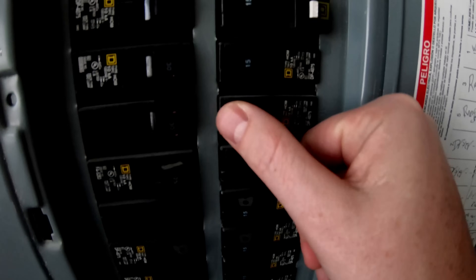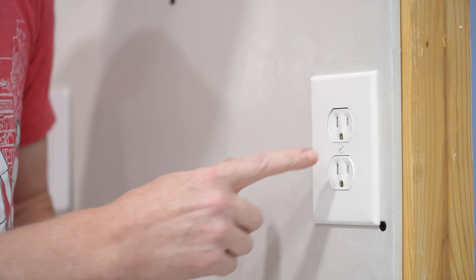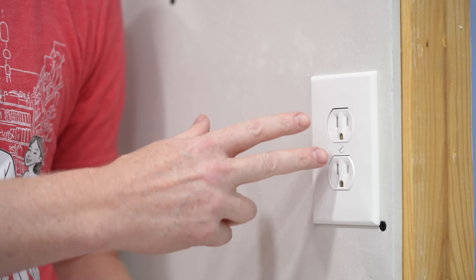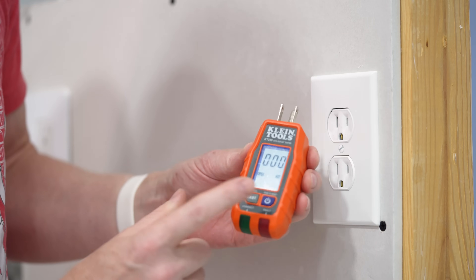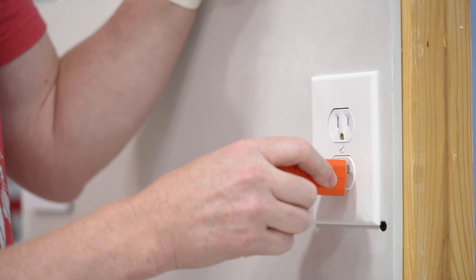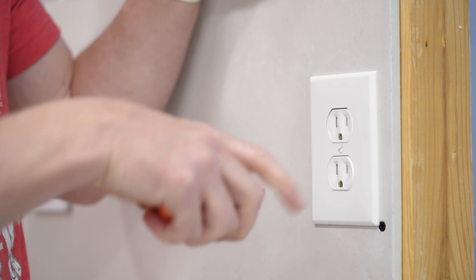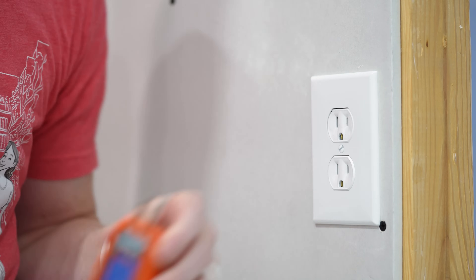First things first, let's be safe. Make sure to flip the power off at the circuit breaker so there's no power going to the unit. Once the power is off, make sure to test both plugs on the outlet because sometimes you get plugs that have a switch connected to only one of them. I'm using my outlet tester here that has the voltage reading on it, which I find really helpful. In this case all I'm looking for is a signal whether it's on or off, and these are both definitely off with no power, so we're good there.